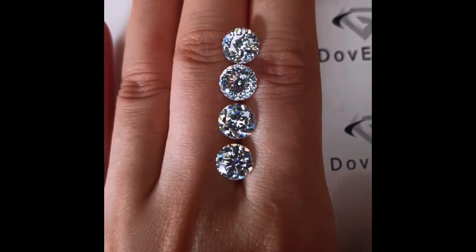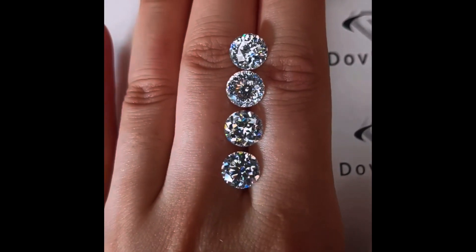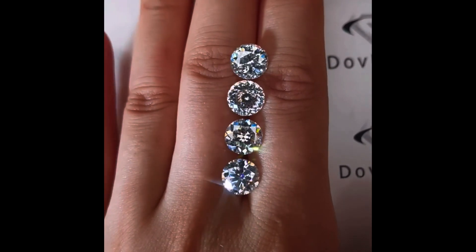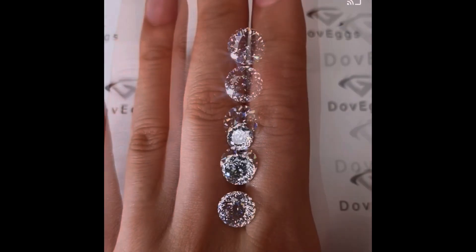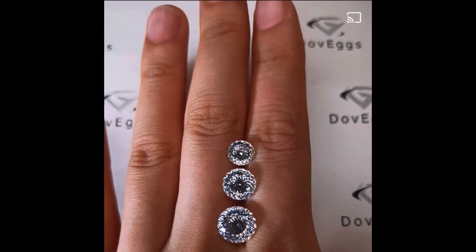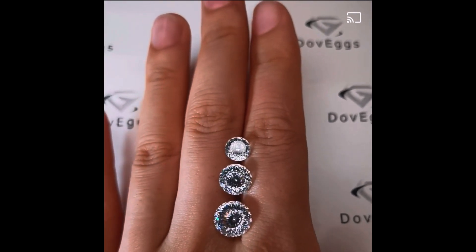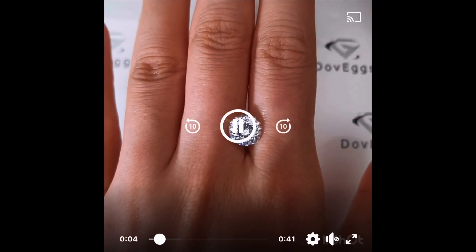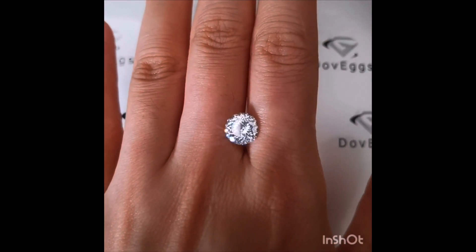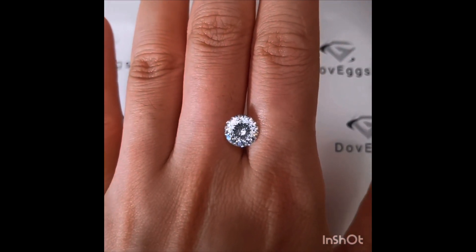You can order any of these cuts right now in GHI, which is near colorless, or in DEF, which is colorless. There is also limited availability for light blue, deep blue, light champagne, deep champagne, gray, and black. So if you're trying to see any of those cuts in any of those colors, feel free to reach out to DoveEggs themselves or check the Facebook group.